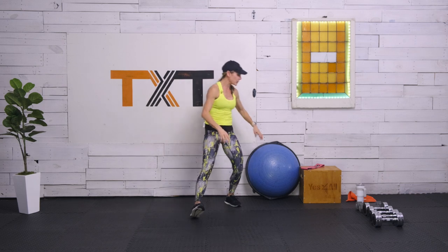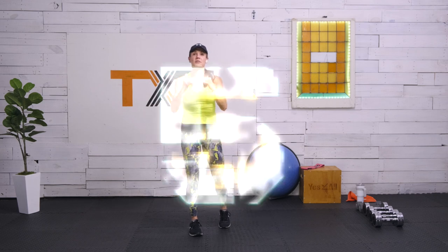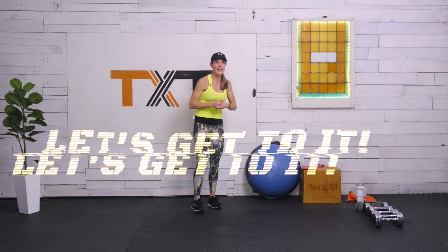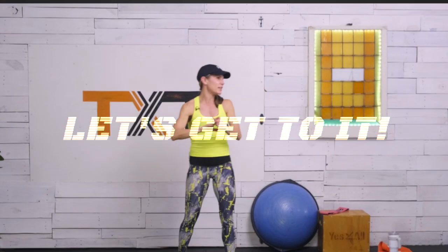If you don't have a glute band, don't worry about it — it might be too much to get in and out quickly, so this might be something you just leave aside, but it's here just in case. As for my dumbbells, we're looking at 10s, 15s, and 20s for reference. As you start to train with me more and more, you'll figure those things out. I'm going to get started here — let's move through.